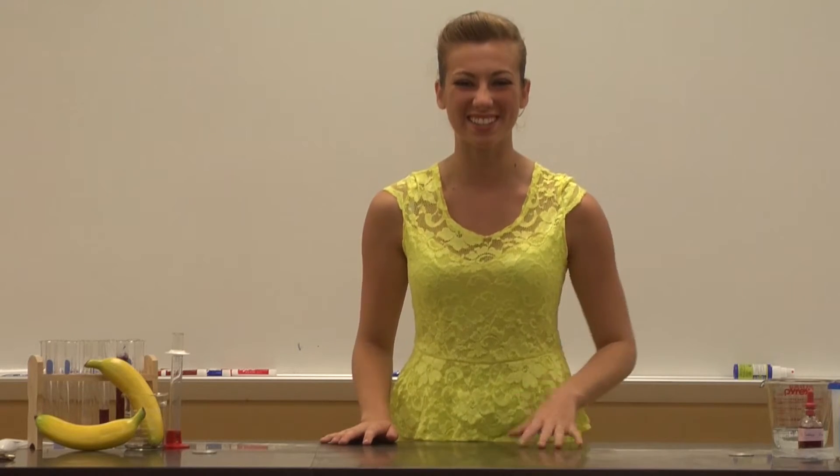Hi, I'm Maya with Banana Science and our new STEM web series. Today we are going to perform an experiment called Sunset in a Bag. Let's get started.